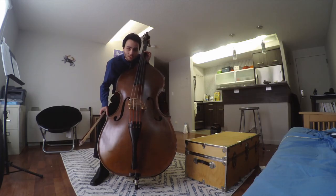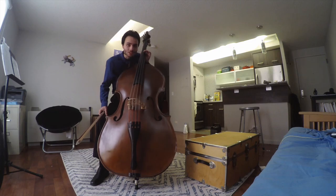Thank you so much for learning about the double bass with me, and I hope you have a wonderful day.